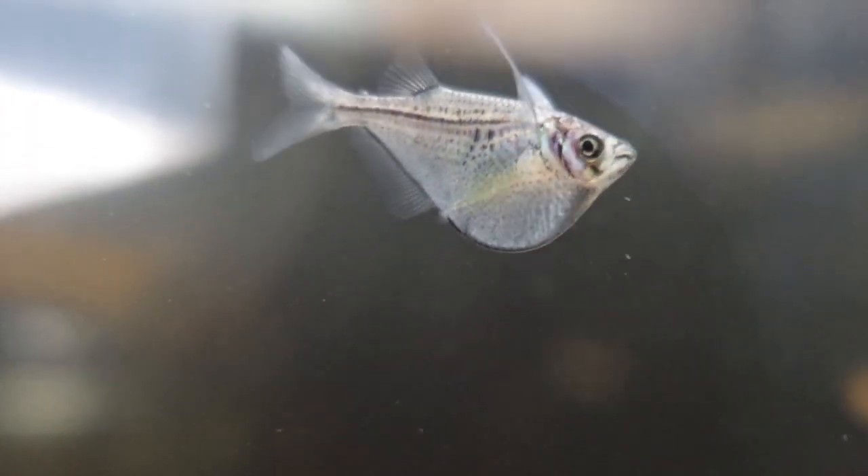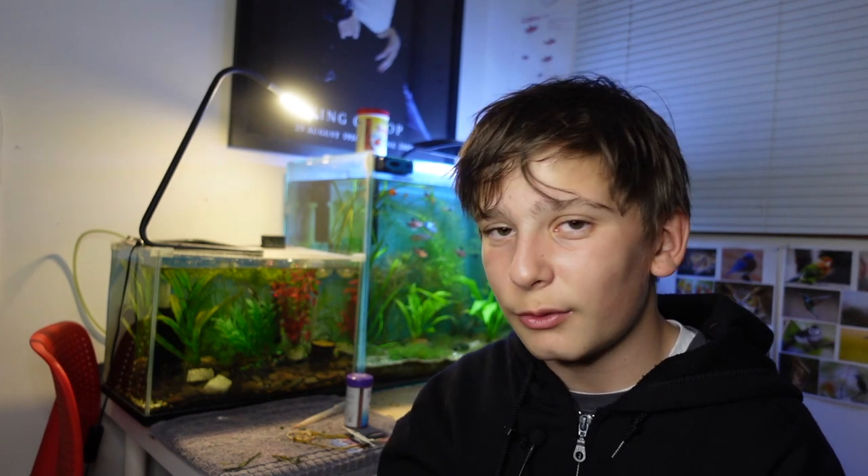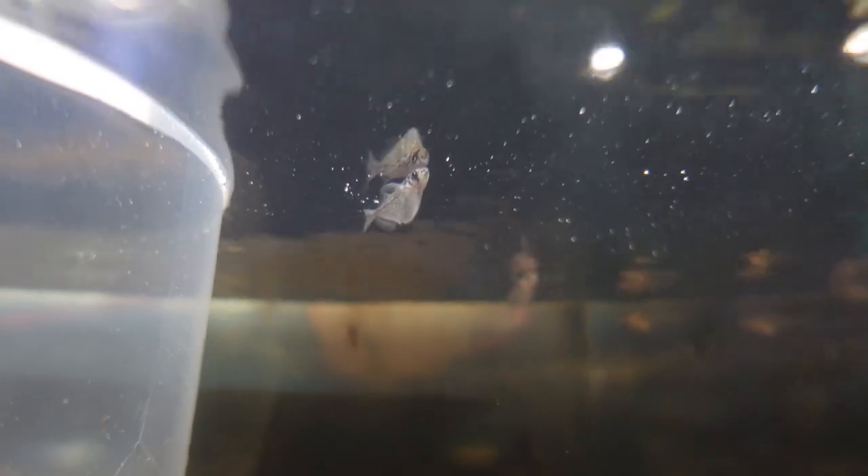Hatchet fish won't really go after fry swimming around in the tank if you're breeding livebearers, but it's best to take precautions and have floating plants and hiding places for any fry. Hatchet fish are quite individualistic — they won't go messing around other fish's territorial breeding sites, and since they're almost always at the surface, you shouldn't worry too much.